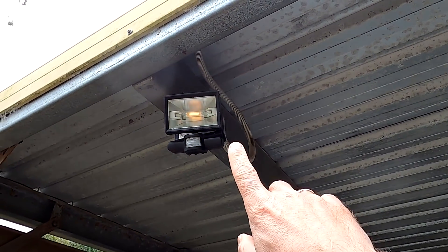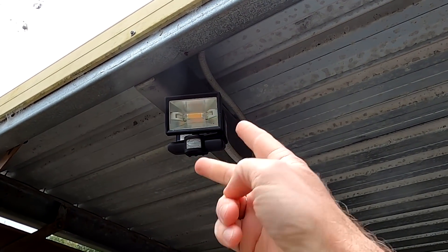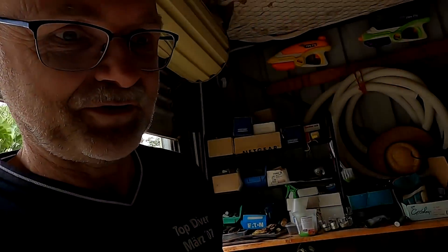I did some Googling about why this is happening. It could be that we have to swap the phase and neutral around and then it stops. There might be a very small sense current flowing through the electronics of this cheap motion sensor light, and this is enough to keep the LEDs running. We're going shopping now but later this afternoon I will swap phase and neutral and see if it makes a difference.